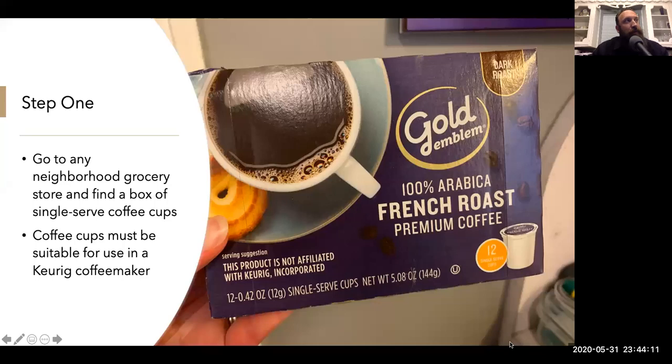Step one: go to any neighborhood grocery store and find a box of the single serve coffee cups. They do need to be the kind of coffee cups that are suitable for use in a Keurig coffee maker.